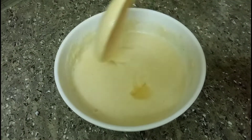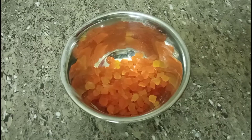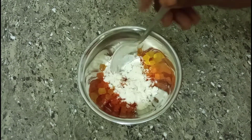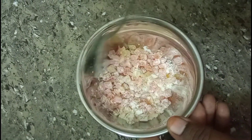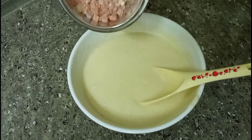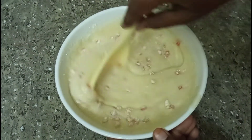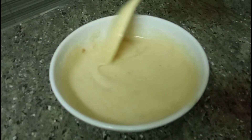Add 1 spoon vanilla essence. If you don't have vanilla essence, now we have tutti frutti. Put it in the pot and mix the cake batter together.